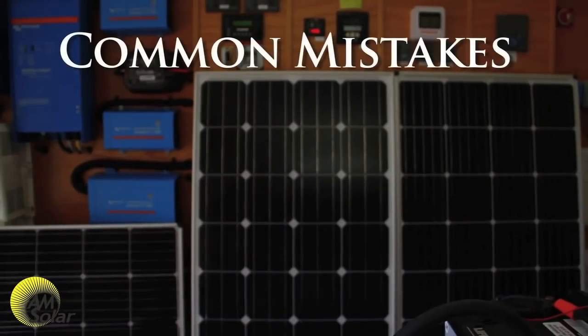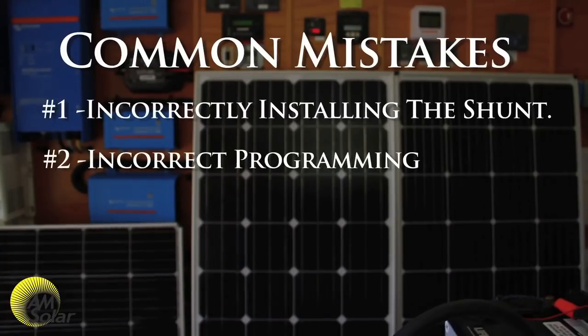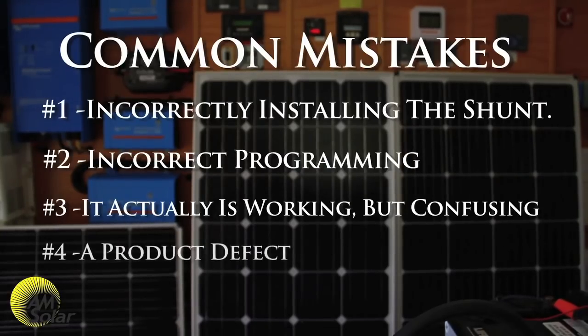Common mistakes people make with this system in order of frequency: number one, incorrectly installing the shunt — make sure nothing is bypassing it, check your wiring, and send AM Solar pictures of your battery terminals and shunt if you need help. Number two, incorrect programming — double-check that your parameters match your battery chemistry. Number three, it's actually working but it's confusing you — watch this video again. Number four, a product defect — rare, but possible; AM Solar will help you figure it out.